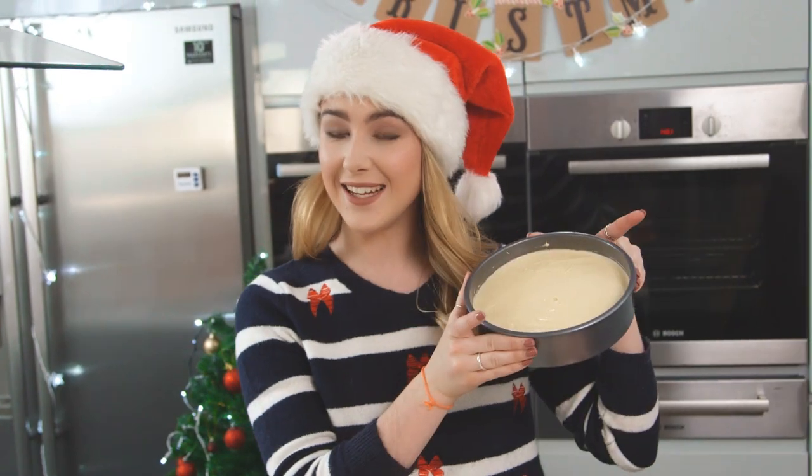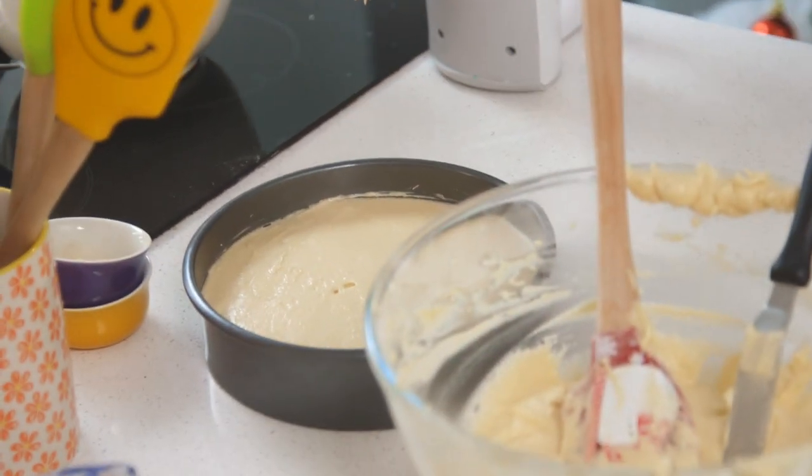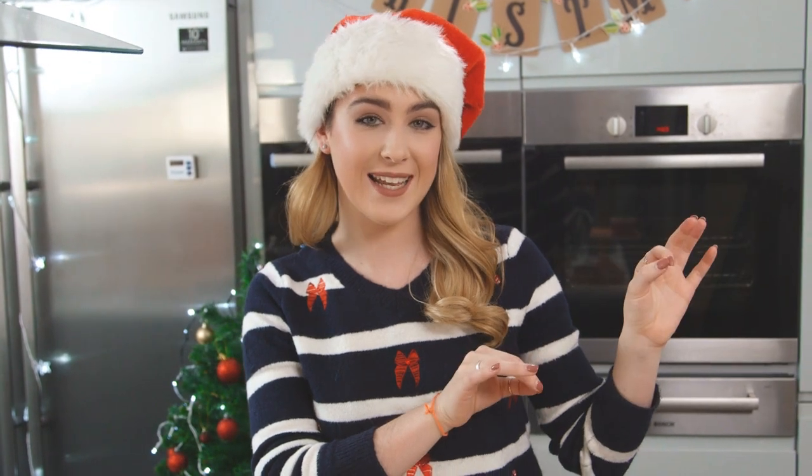The reason I didn't add the cocoa powder in before is because we're doing an ombre cake. So the top layer is going to be plain vanilla. I'm now going to take the remaining mixture, split that in half, add some cocoa powder to the second layer and a lot more cocoa powder to the third layer, and it'll be really pretty once you cut into the cake.